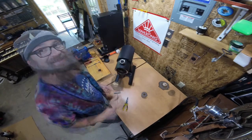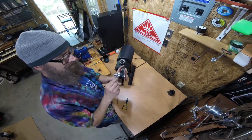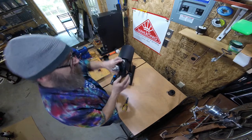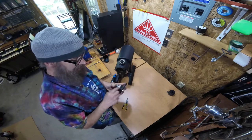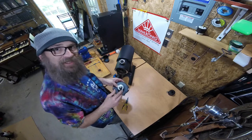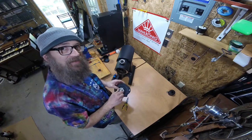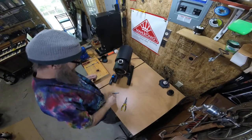We removed the faceplate, and I just want to show you there is a grub screw at about the 4:30 position, and that can be used to tighten the spindle so that it has a little tension on it, in case you're having a problem with dial drift. Faceplate off and out of the way.